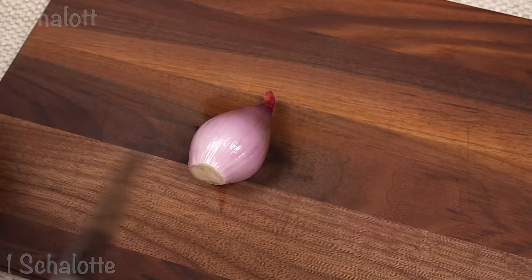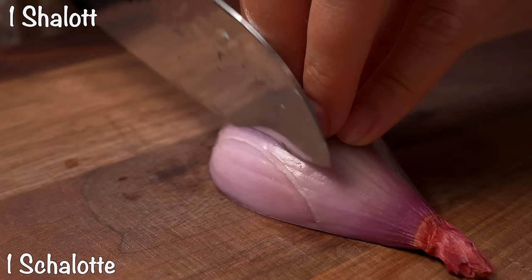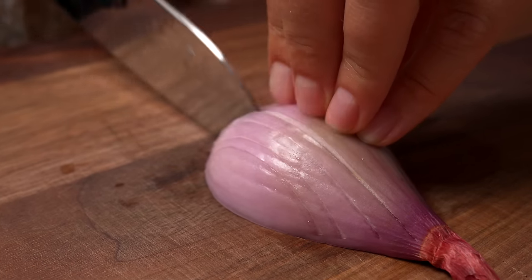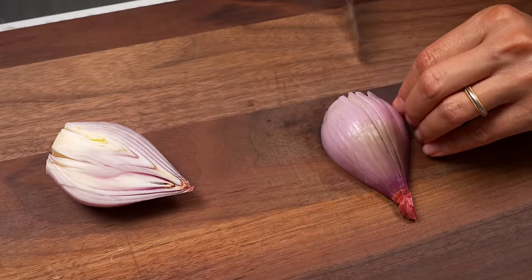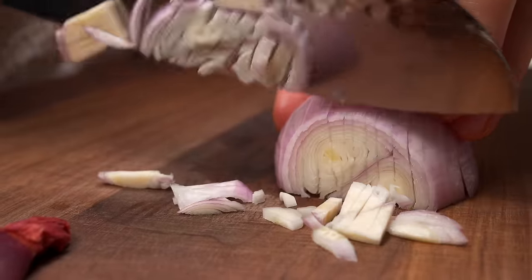I don't know how these things are going to be. I'm going to put a bit of bread. Keep it in there. Make sure you're going to get into the bread.